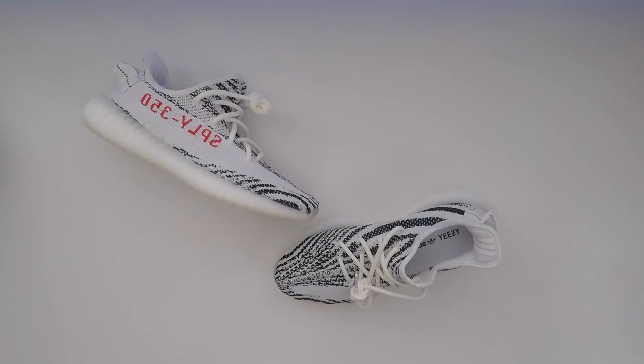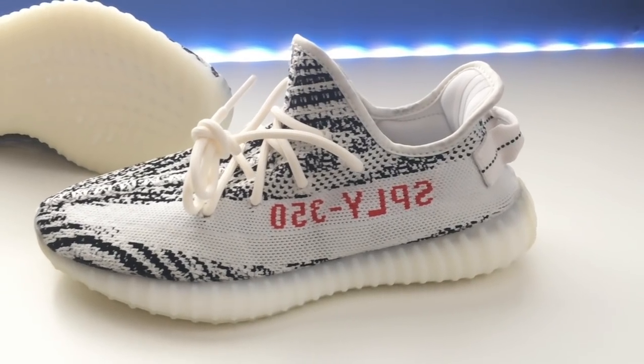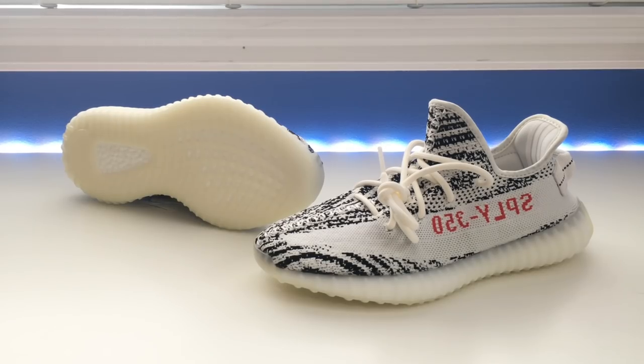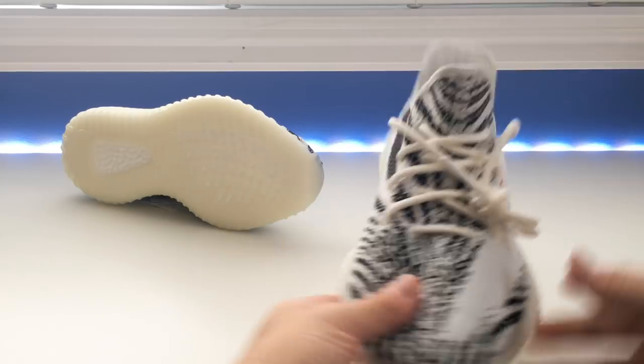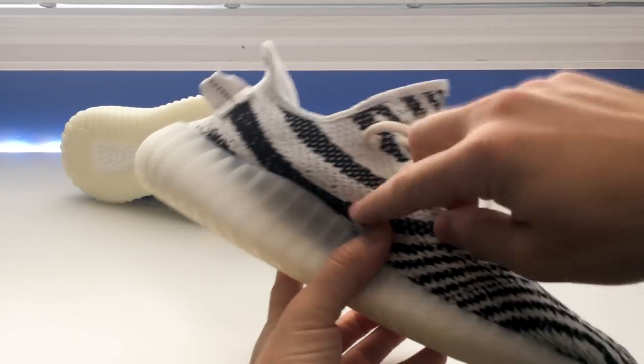Here's a quick look at the Zebra Yeezy Boost 350s. These are a very clean looking shoe — I've always liked the way they look. They are popular; they were one of the most sought-after Yeezys when the Zebras first came out way back in the initial release in February of 2017. Everyone wanted a pair, and it was one of the first designs to really show off this sort of wavy pattern between the two colors.